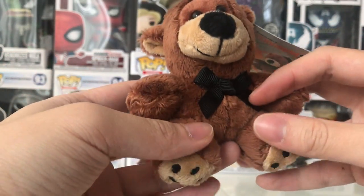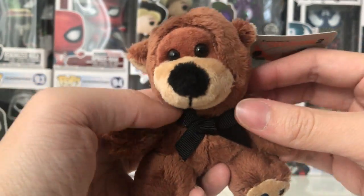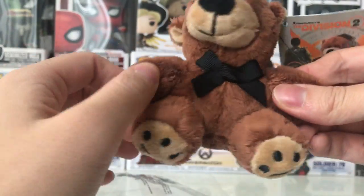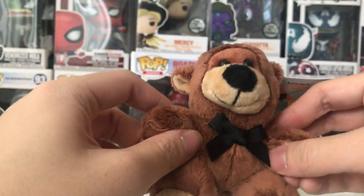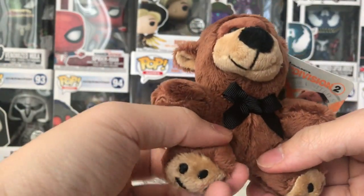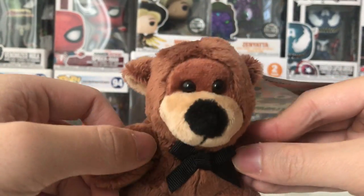Look — even the paws! It's really nice, so much detail, it looks so adorable. So that's it for the quick unboxing and review of Tommy the Teddy Bear backpack hanger.